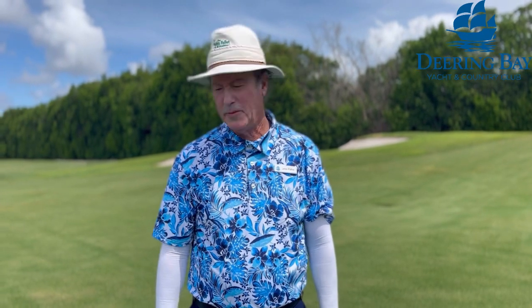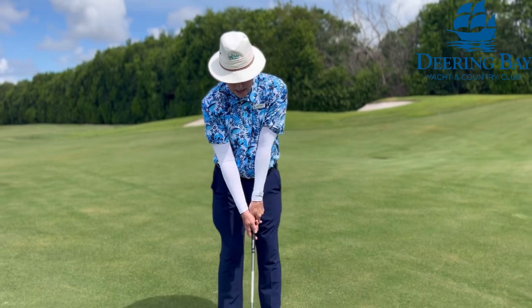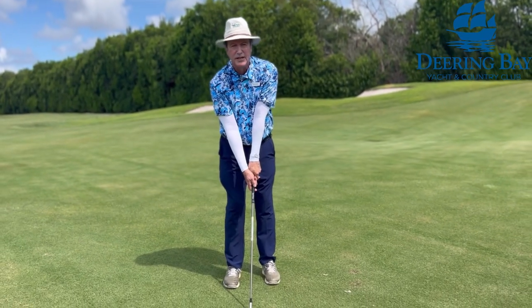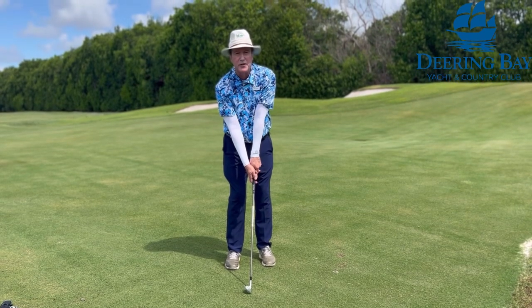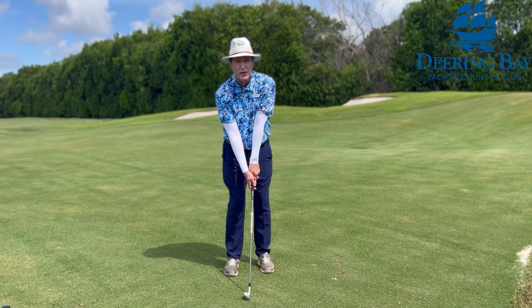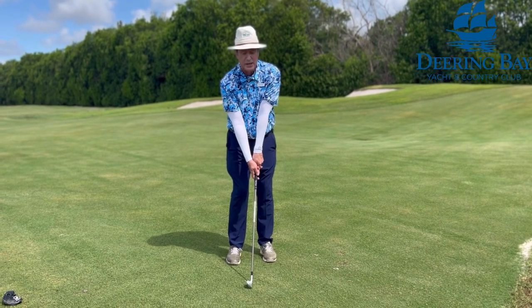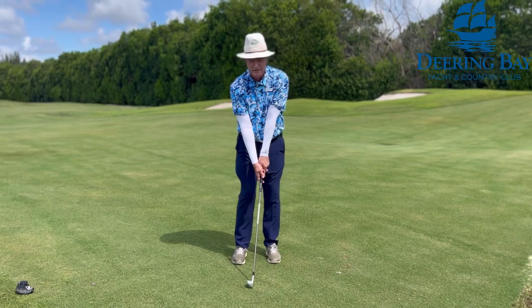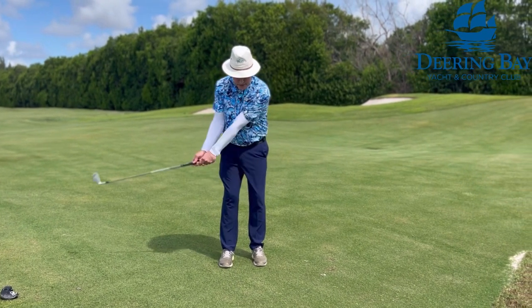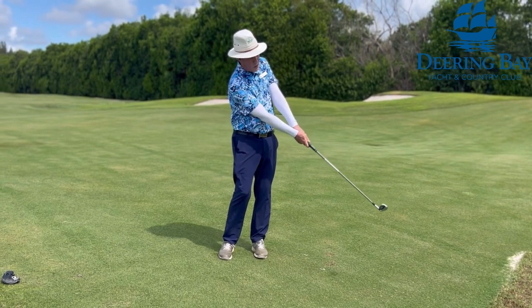So the keys are going to be: the ball is going to be centered, hands are slightly forward. You want to have the 42 to 46 degree loft — that way you get a nice trajectory and then you still get some roll to the pin. The weight will favor the lead leg. It's going to be the same tempo back and through, and you want to hold the finish.